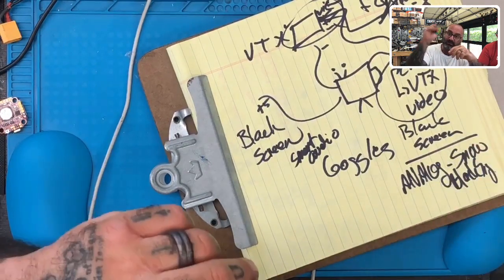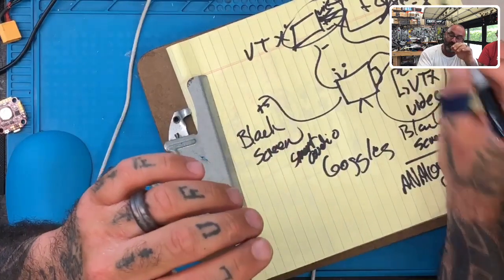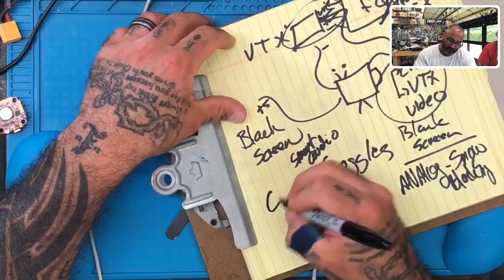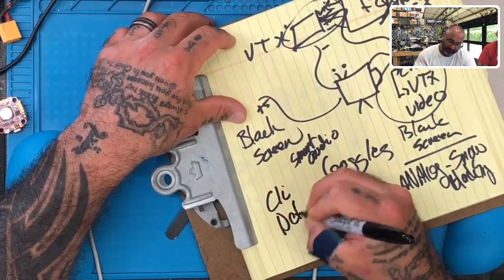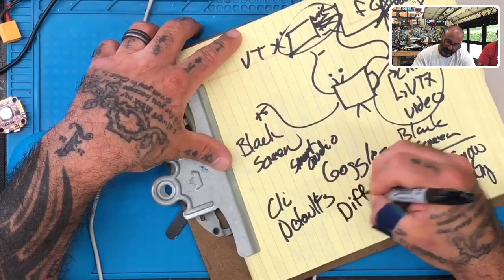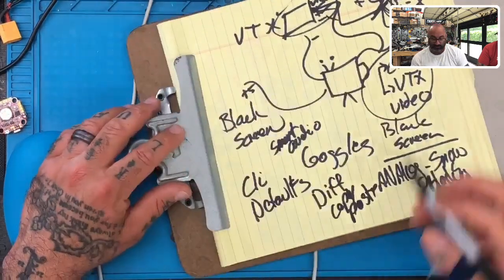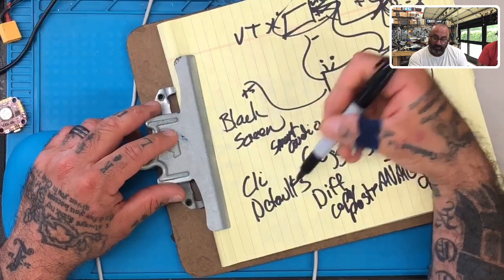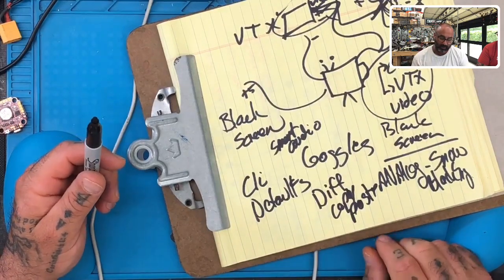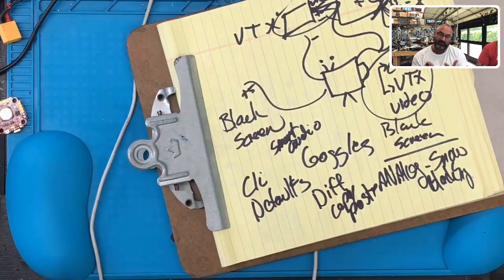This customer already replaced the camera and still has a black screen. If you can get the Smart Audio display on your goggles, the problem is most likely your video in on the flight controller. You need to either try another FC, or at the very least go to your CLI and type 'defaults' — but before you do that, make sure you do a 'diff' and copy and paste your config. If you do the defaults and put the FC back to default mode, you can see if your video comes back — maybe something is disabled or there's a glitch in it.